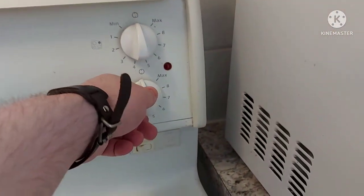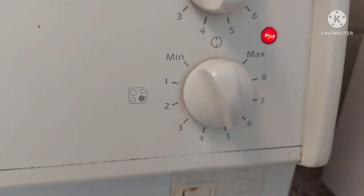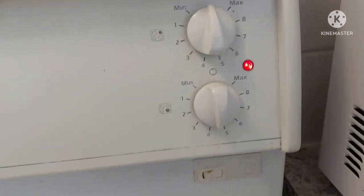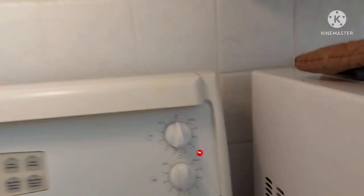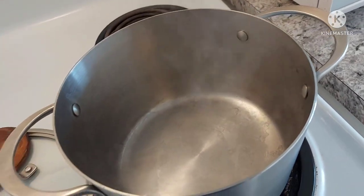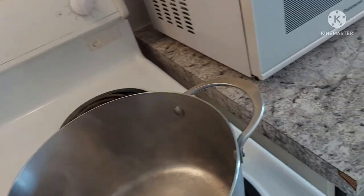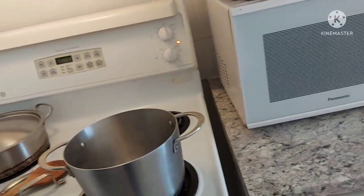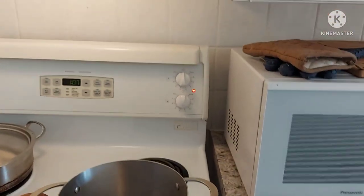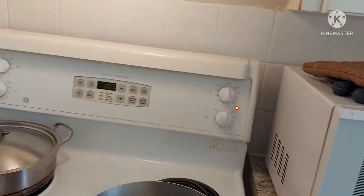Turn the heat on to medium - five. Actually make it four and a half. I'm not gonna ask how many of you grew up on Sesame Street because I know the answer is going to be pretty much all of you. Everyone grew up on Sesame Street. Sesame Street's even big in other countries - a lot of other countries have their own versions.